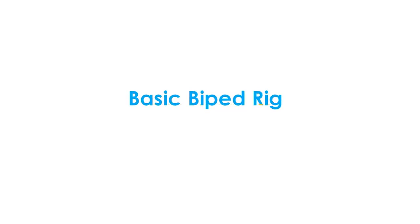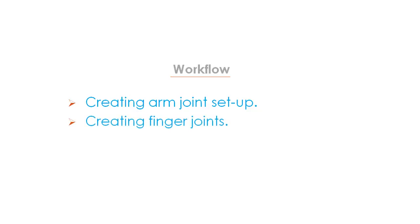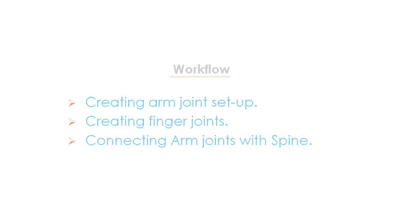Welcome to the basic biped rig series. I am your instructor Rohan Page. In this video we will see how we can create arm joints for our biped rig setup. Our workflow will be: first we will create the arm joint setup, then we will create finger joints, then we will connect arm joints with the spine. Let's start with the session.